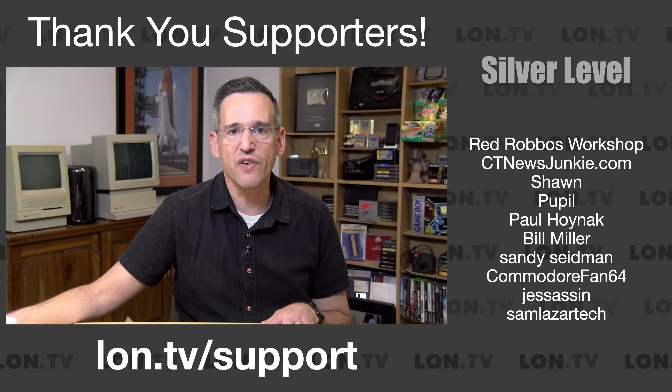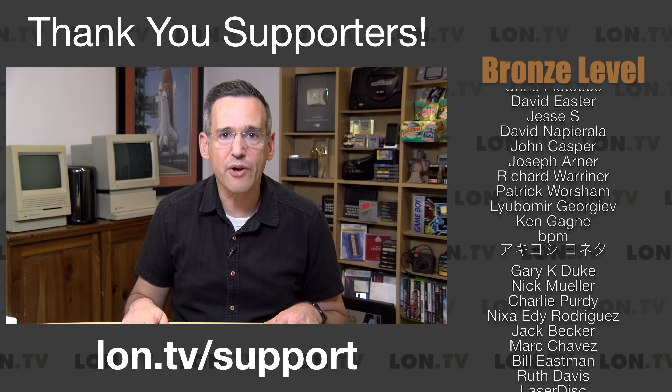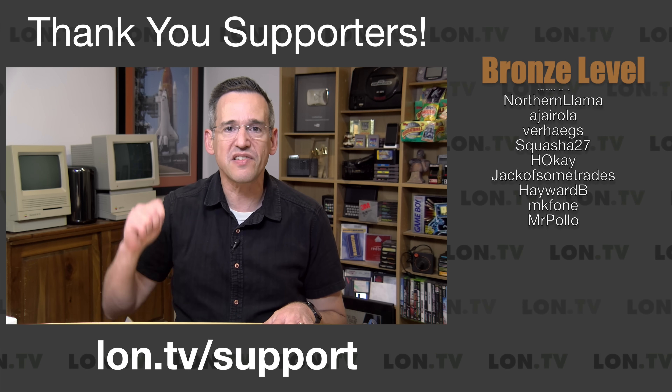I do want to let you know in the interest of full disclosure that Beelink sent this to the channel free of charge. However, no other compensation was received. They have not reviewed or approved what you're about to see before it was uploaded, and all opinions are my own. So let's get into it and see what this little NAS is all about.